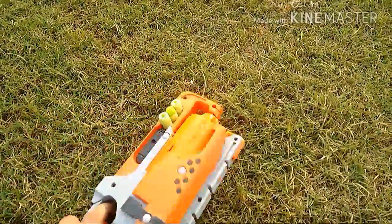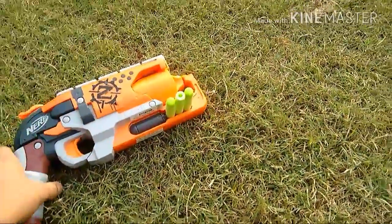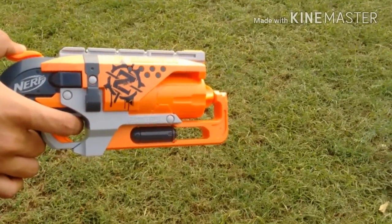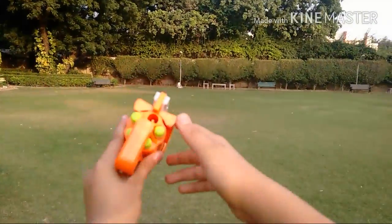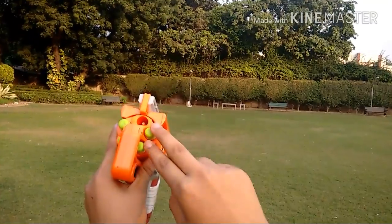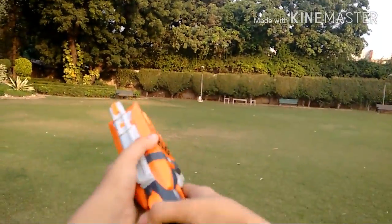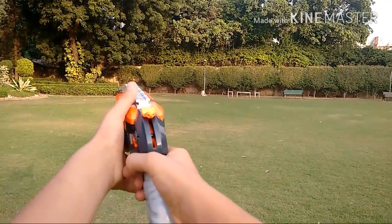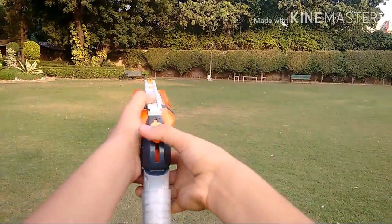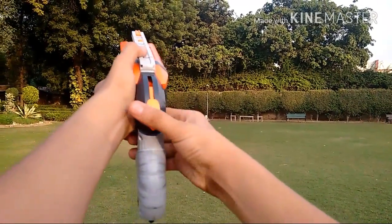So now, after discussing all the qualities, let's get to the range test. I've loaded the gun with four darts. We'll be shooting two darts flat and then two darts angled. First flat shot. Second one. First angled shot. Second one.